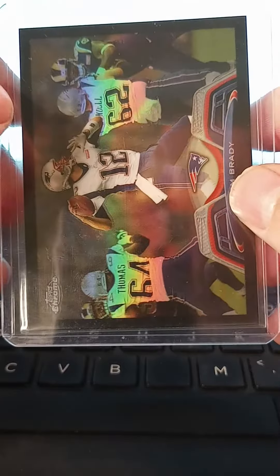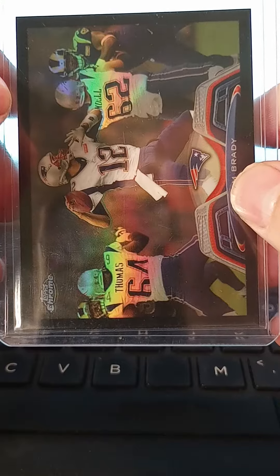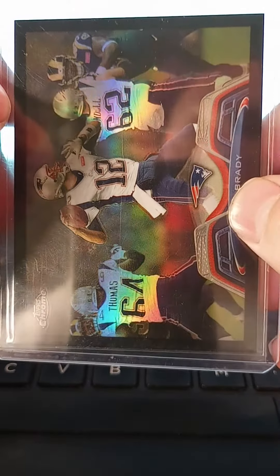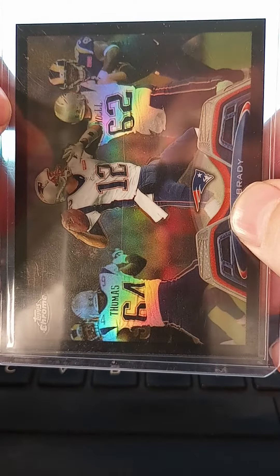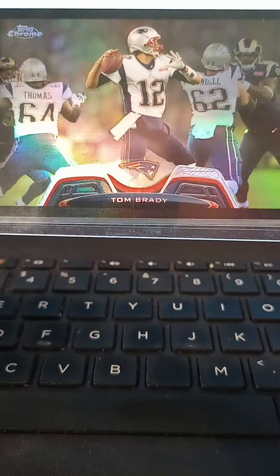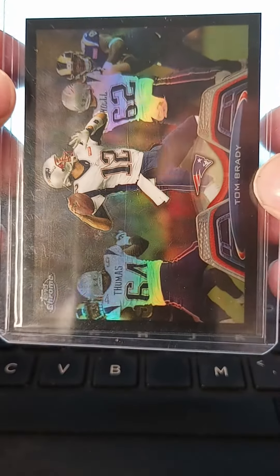And then some other wide receivers like Randy Moss, Jerry Rice. I may have even been trying to get Troy Aikman's and Emmett Smith's, but just some nice older refractors. You can buy them pretty cheap compared to some of the newer stuff that's on eBay. They definitely don't even have to be rookies, but I would just like to add them to the PC.